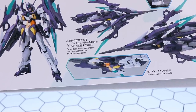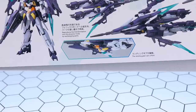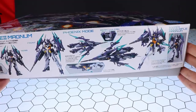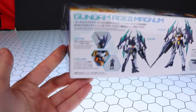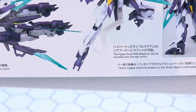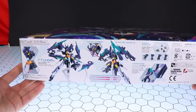The box says 'reproduce the transformation into Phoenix mode by exchanging parts' — exchanging parts? Come on, this is a Master Grade, no parts-forming please! Down here it says the landing gear can unfold and the beam Vulcans have been faithfully recreated. Sometimes on these boxes it feels like they run out of things to say, so they mention things like 'look, it has a head and a pilot figure.' Over here we have the Hyper Dodds Rifle Magnum, and it says it can be mounted onto the rear armor.